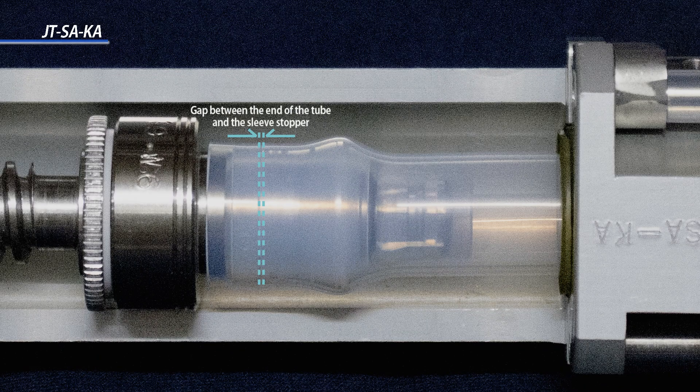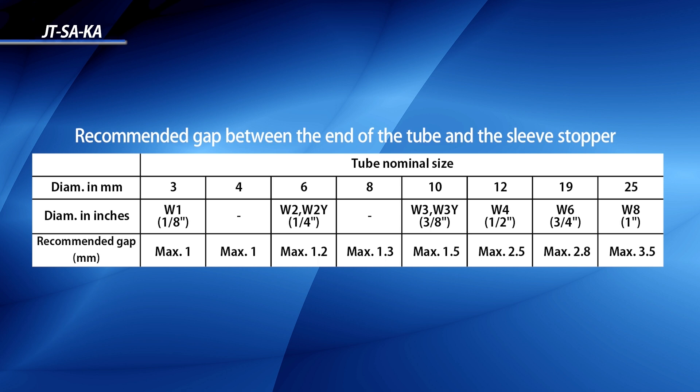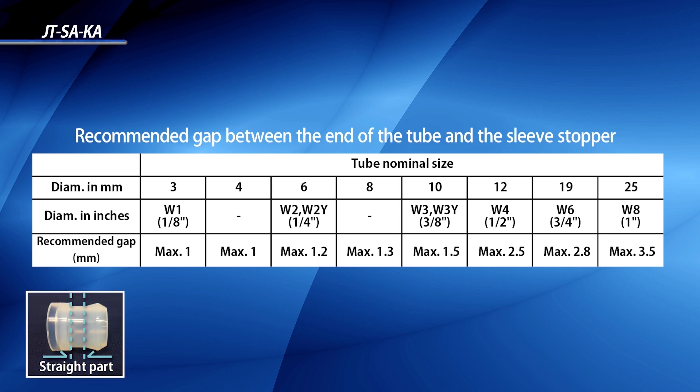There may be a gap between the edge of the tube and of the sleeve, as shown here. As long as at least half of the sleeve is inserted into the tube, there should not be a problem.